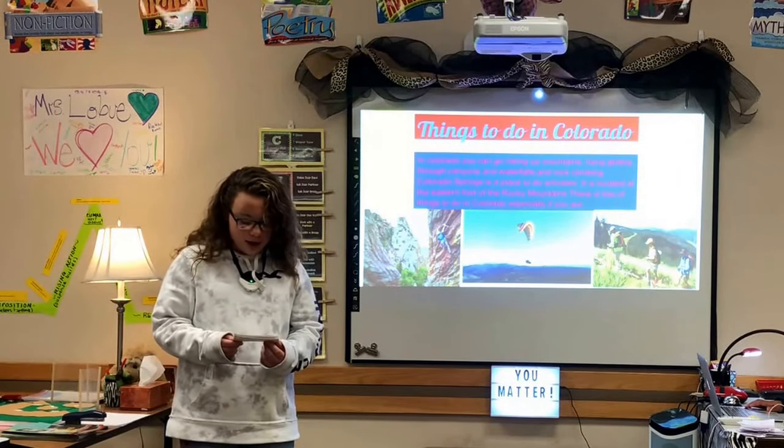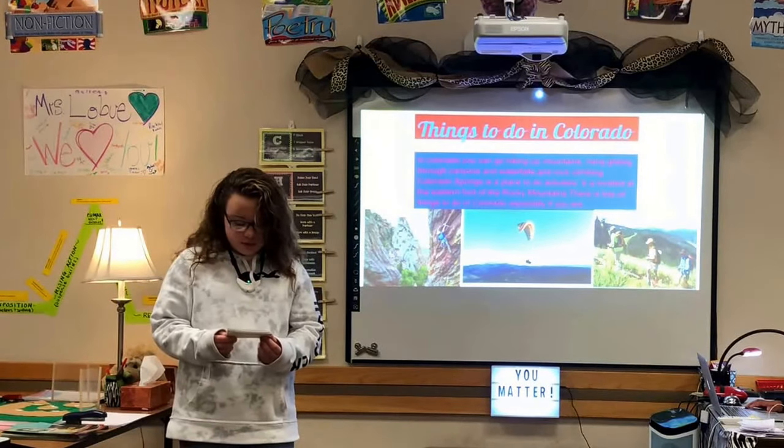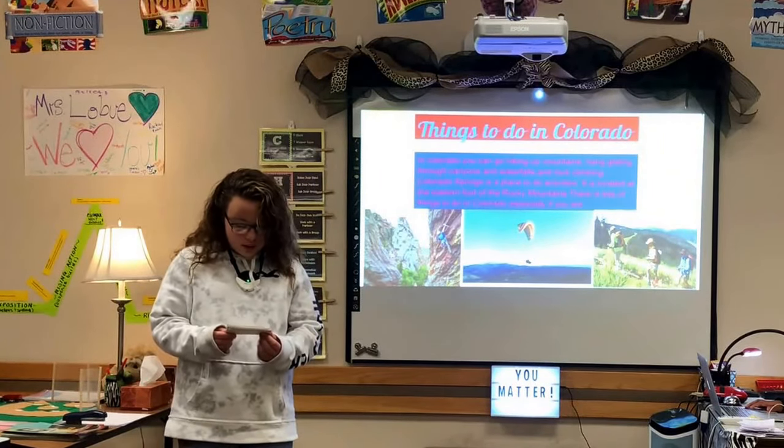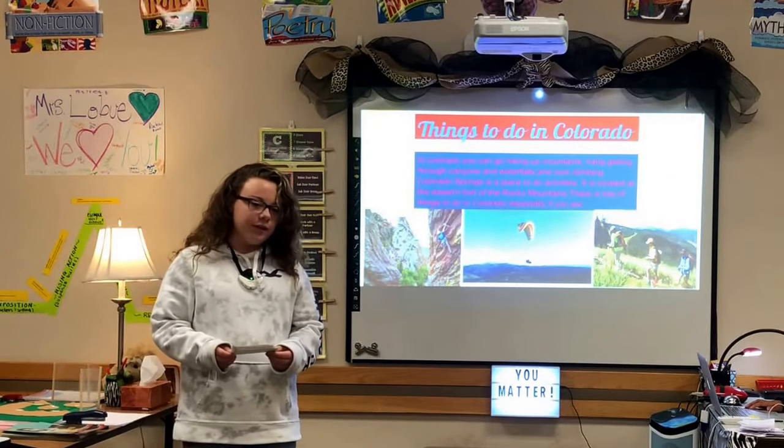Colorado Springs is a great place to do activities. It is located at the eastern foot of the Rocky Mountains. There are lots of things to do in Colorado, especially if you're adventurous.